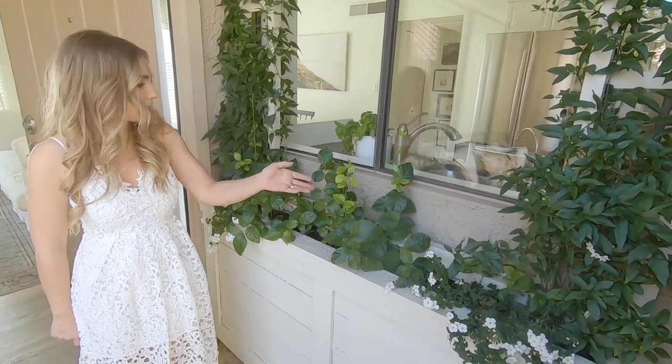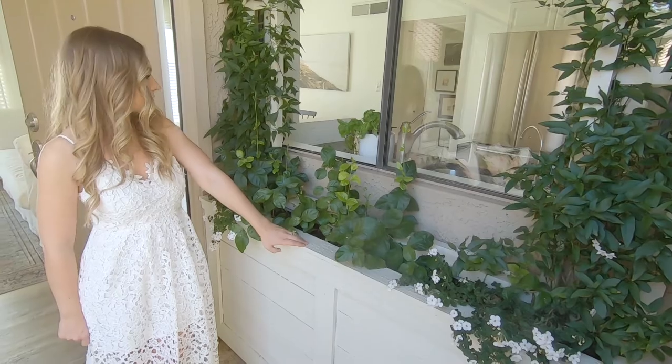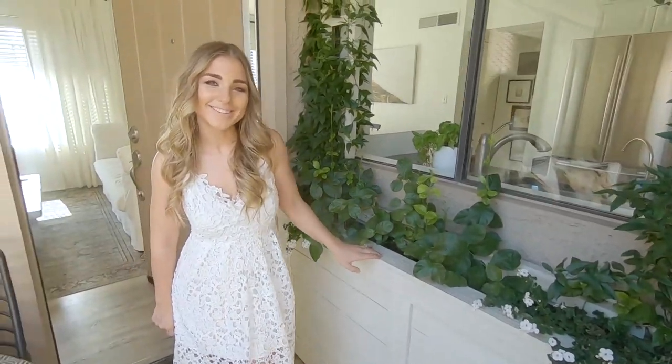I just built this little trellis on top as well. I love that it adds a little bit of greenery. I usually have my jasmine growing here — it's coming into bloom right now, as you can see. So come on in.